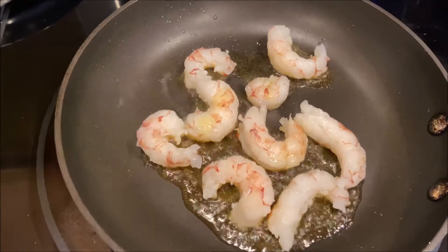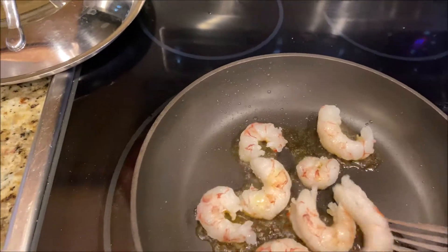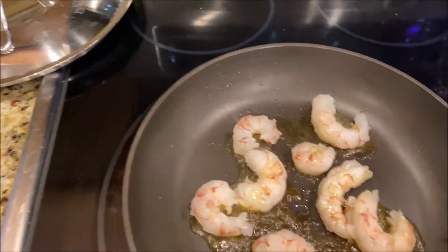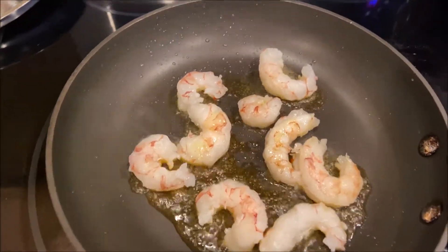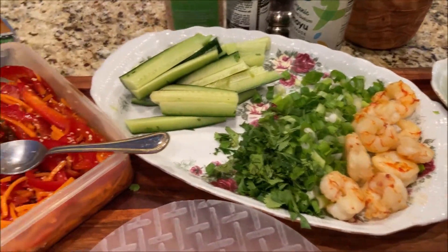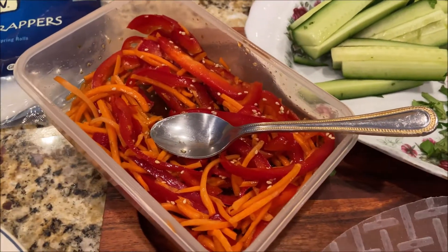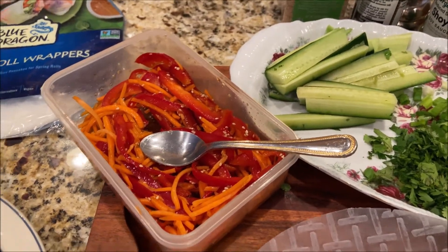Shrimp is cooked, but I will reheat a little bit and fry in a little olive oil, just a little bit. Okay, everything is ready. Shrimp is ready. And I pulled from the refrigerator the carrots with pepper.